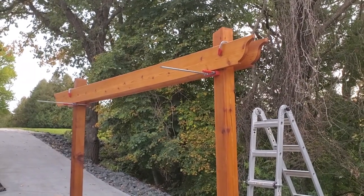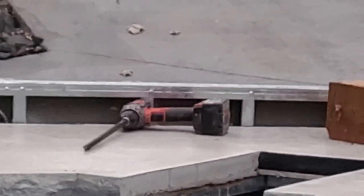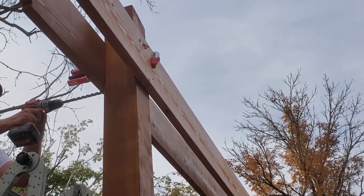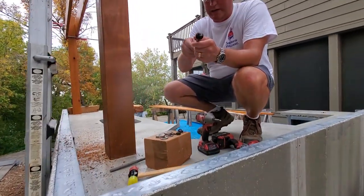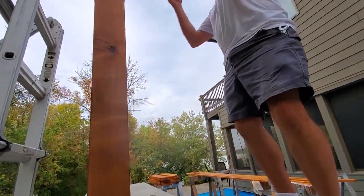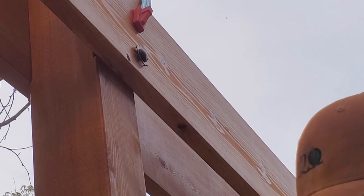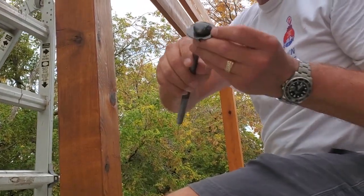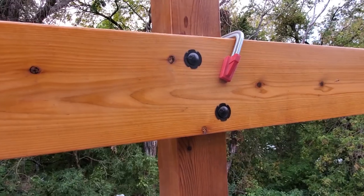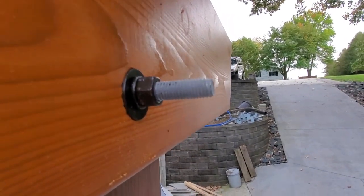Now we got the second beam up there in place held on by that top clamp. The next step is to drill long holes for the bolts to go through and hold everything together. These are the bolts we painted earlier for a nicer finish. We're putting a torque washer on to get a larger surface area for the bolt head. We'll end up cutting these off and painting them black - these were the lengths available at the big box store today.